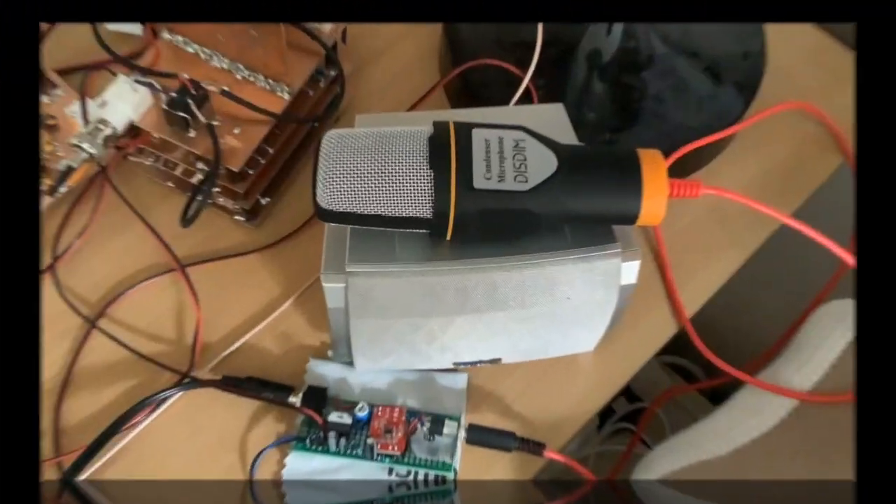Hello, Nick here, M0NTV, and welcome back to the shack and to another homebrew video. We're moving on at a pace now with the transmit chain of this 17-meter rig, because today we're going to look at the small signal transmit amplifiers — the amps that take a tiny amount of power coming out of the final mixer and beef it up so you can then feed it to the driver amp, then to the power amp, and out into your antenna. But before we get into any of that, let's have a little recap of where all this fits in.